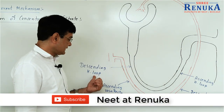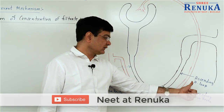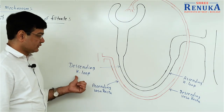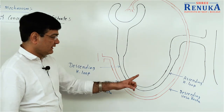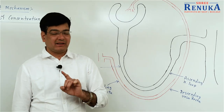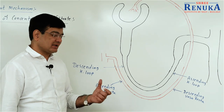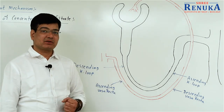The descending Henle's loop is permeable to water, whereas the ascending Henle's loop is permeable to salt like NaCl. Both the descending and ascending Vasa Recta are permeable to water as well as to salt.